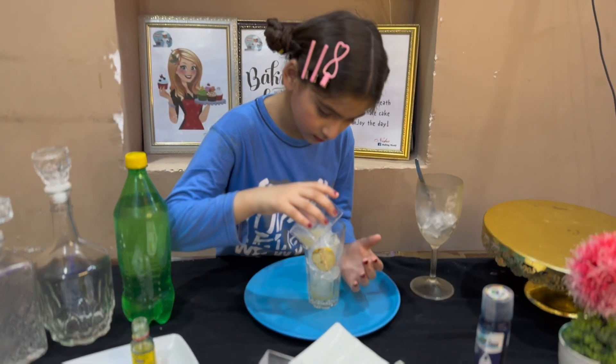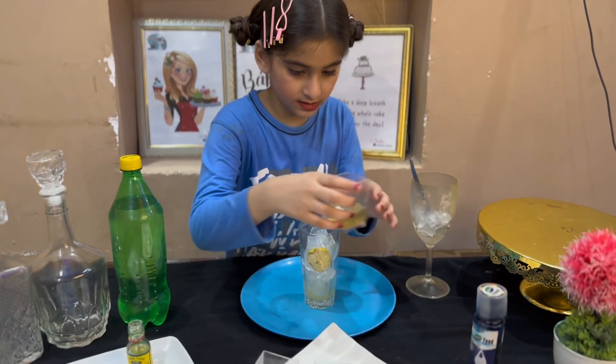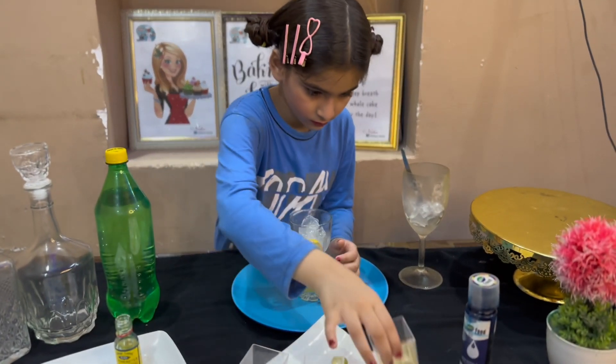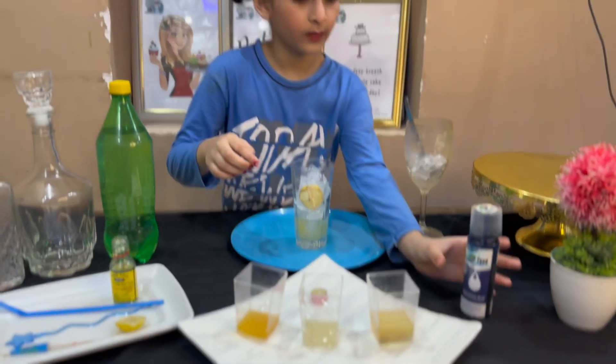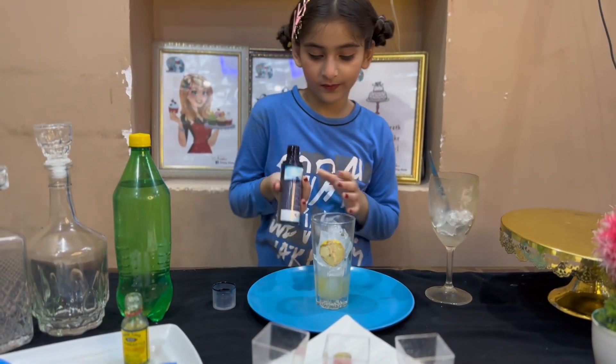Now I add lemon juice, then sugar syrup, then pineapple essence — about five drops — and then the blue food color. We add a little blue color.